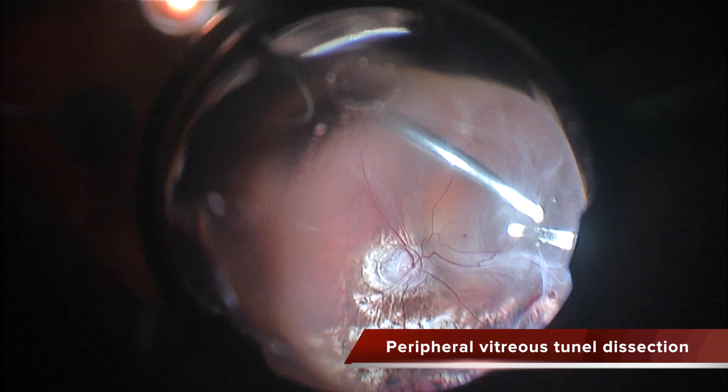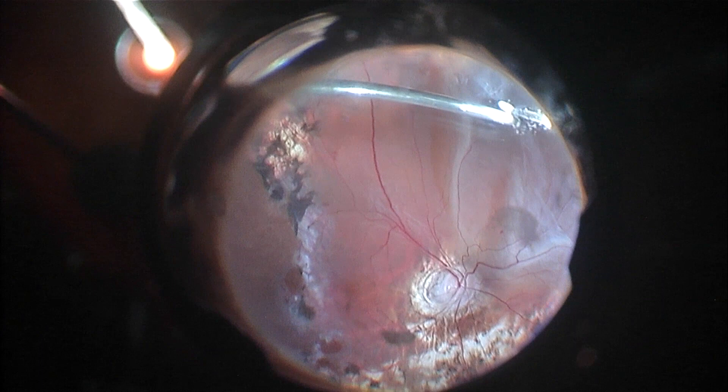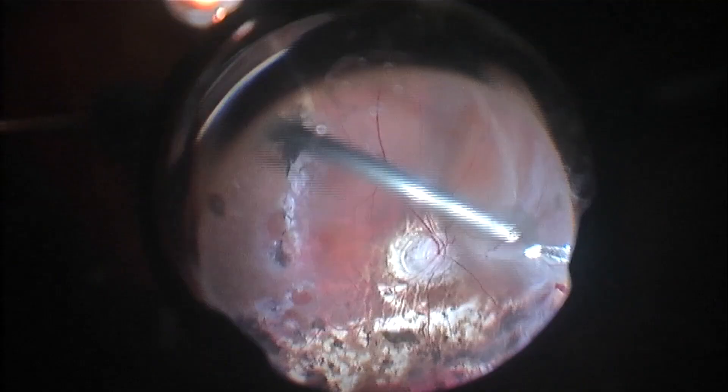After dissecting this space, I am segmenting with the illuminated pick and the cutter the insertion of the vitreous base, which is quite fibrotic. You can see how nicely I can do this.